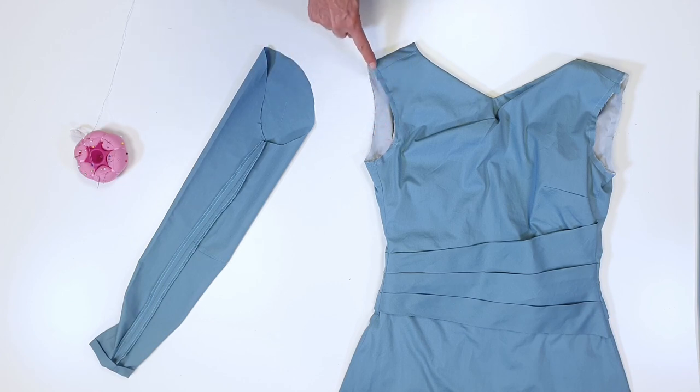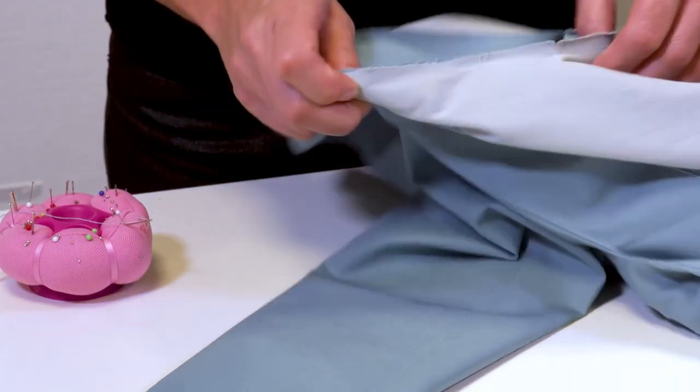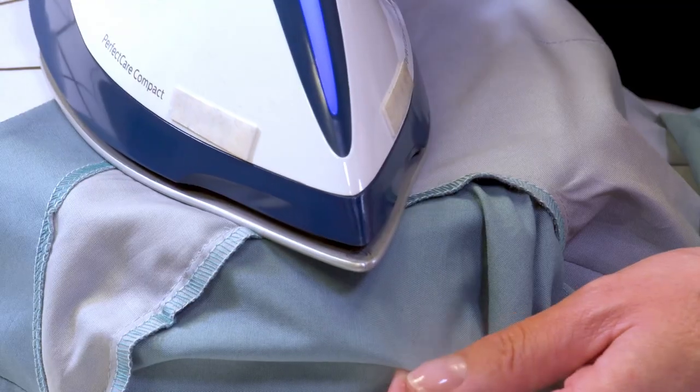The shoulder seam meets the notch for the sleeve head and the side seam meets the sleeve seam. As I stitch, I ease the sleeve head. Then I trim 5 mm or one-quarter of an inch from the allowance and neaten them together. Next, I press the armhole.